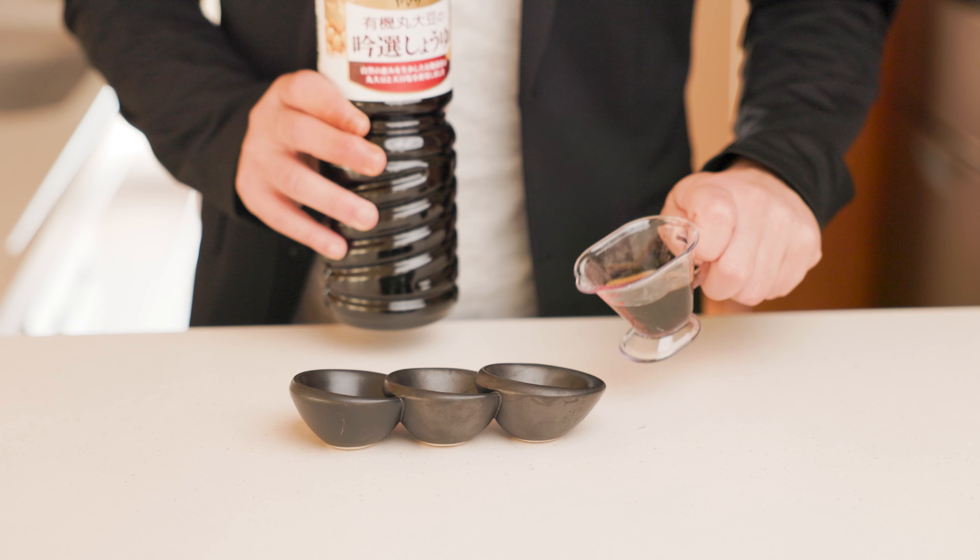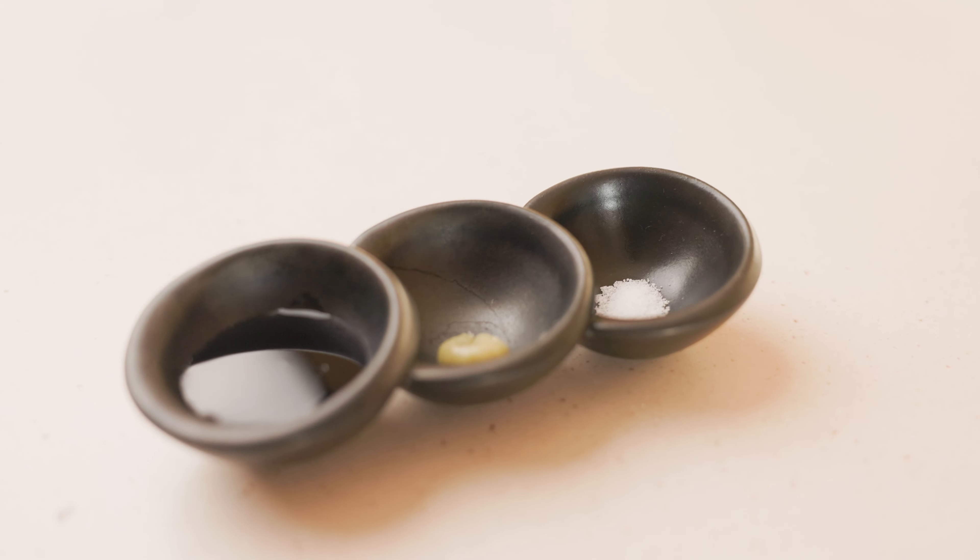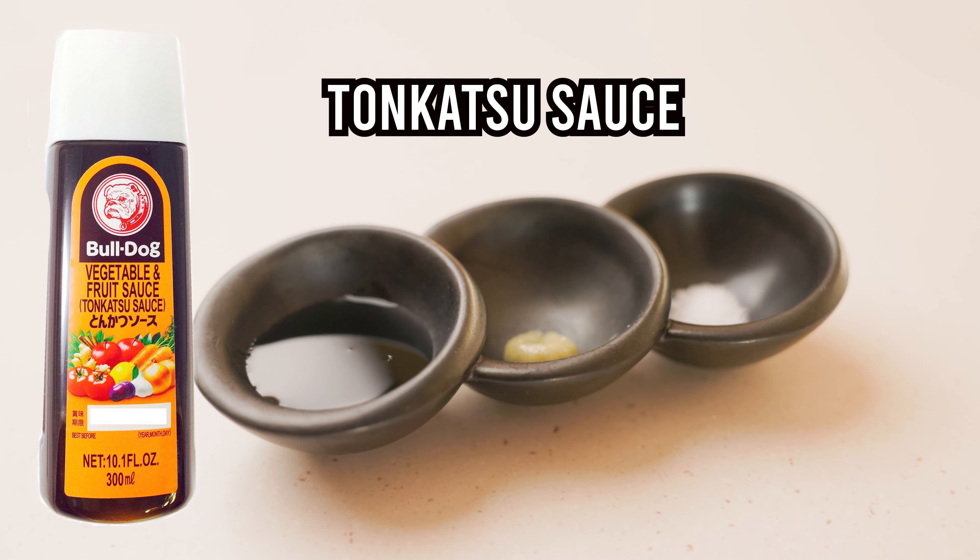For the sauce, we actually don't need any, because the Wagyu has so much flavor in the meat and we don't want to taint it with anything else. So we're keeping it super simple — a little bit of soy sauce, some wasabi, and a dash of salt for good measure. If you're not using Wagyu, I recommend a tonkatsu sauce you can find at your local Asian grocery.